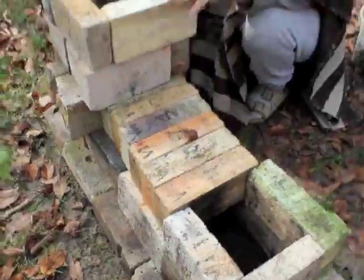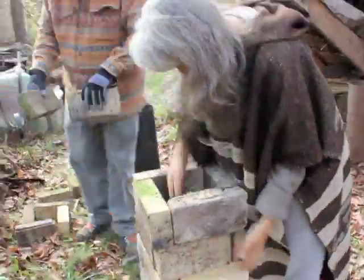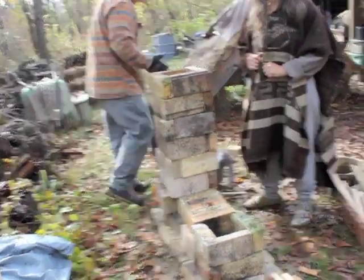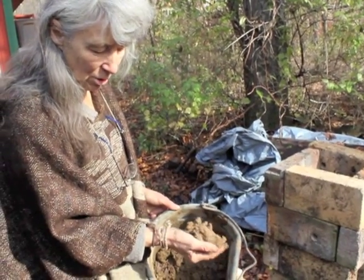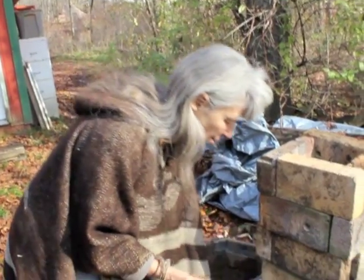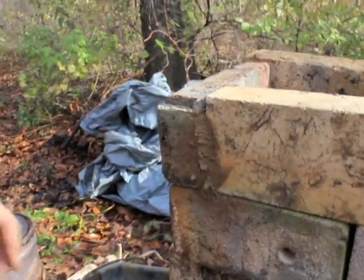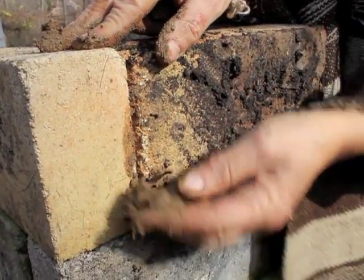Eventually this area is going to be insulated, and we'll be showing some examples of insulation around this chimney. We're also using a local material — our local subsoil made up of clay and sand, just how it comes out of the ground. We can cover the whole stove eventually with this, but right now we're using this mix to fill any cracks that would get in the way of our test burn being efficient. They fit together quite well — this is just temporary.